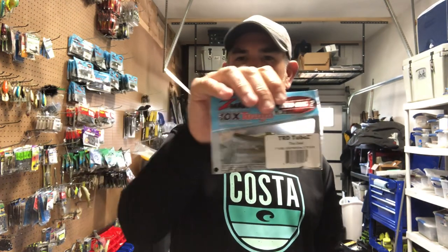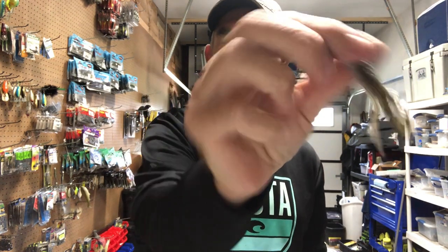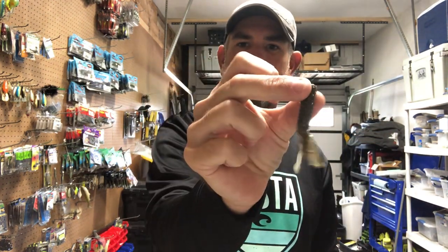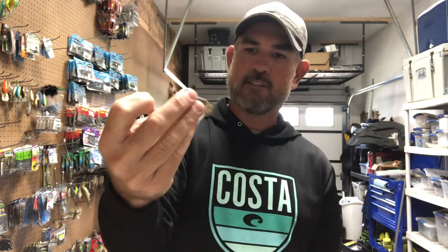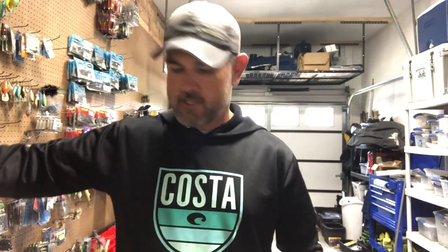I got a pack of TRD Tubes in The Deal color. For a spotted bass fishery, I've thrown the Ticklers by Z-Man some — this tube is real similar to it. It's small and compact, made of that Elastec plastic so it's going to last a long time. I think I can put that on a jig head and give them something even more finesse-y than just a straight Ned rig or a finesse worm.